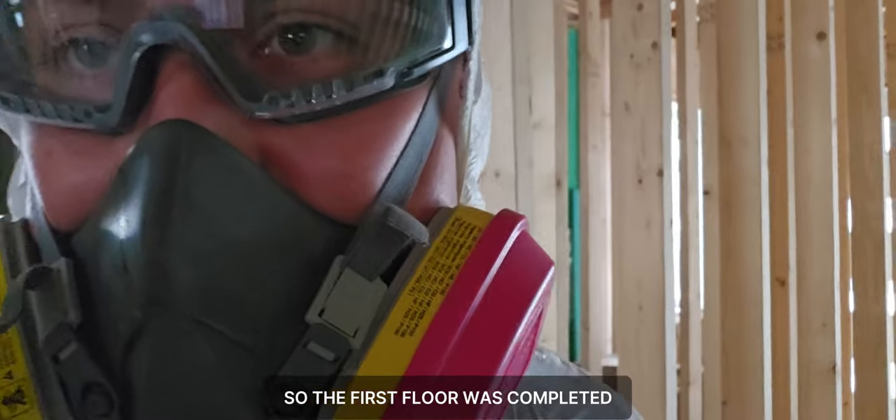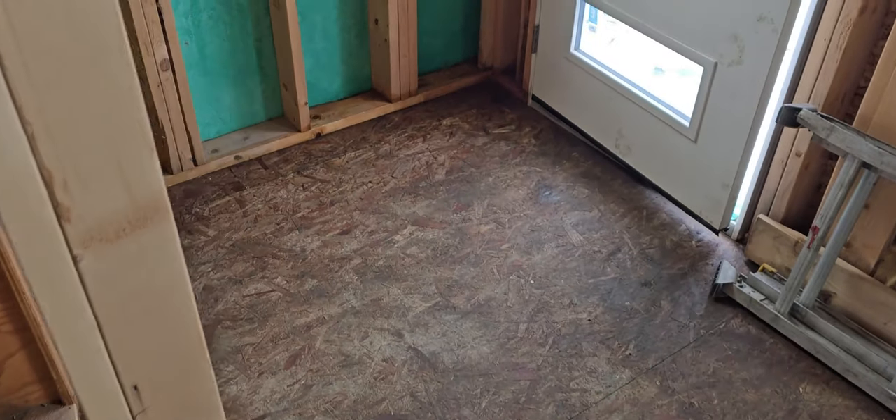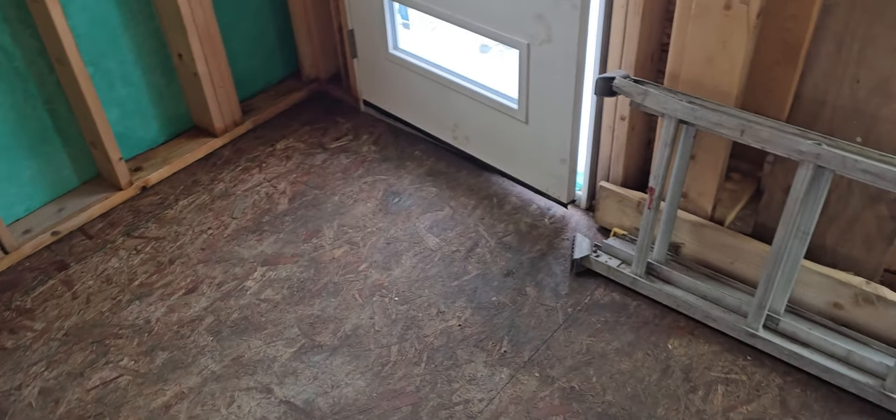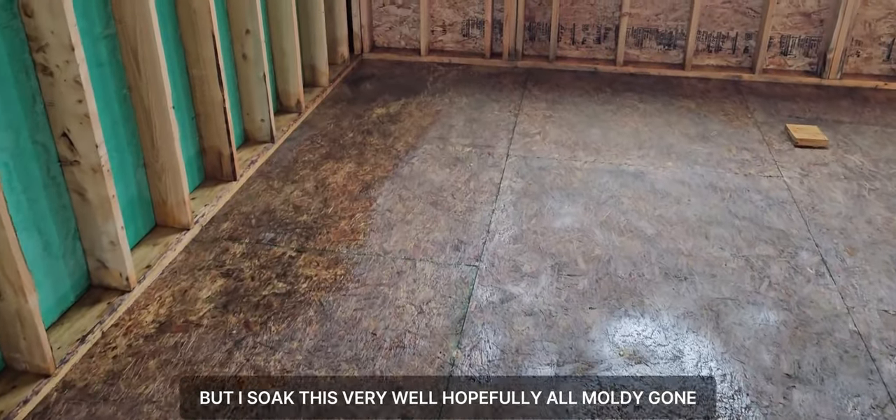The first floor is completed. It's very wet but I soaked it very well — hopefully all the mold will go.